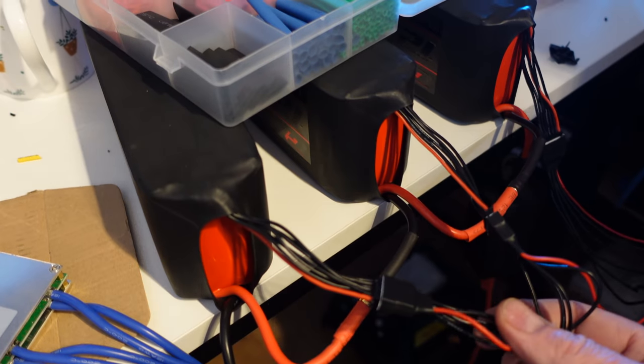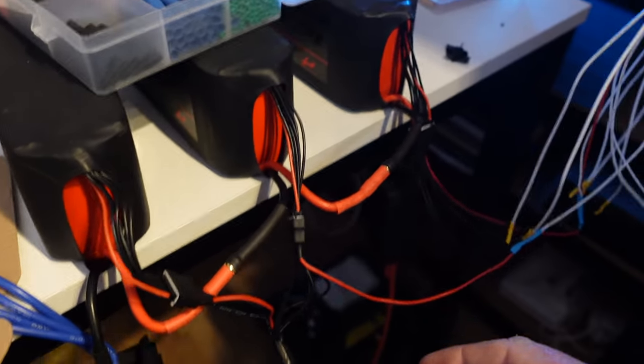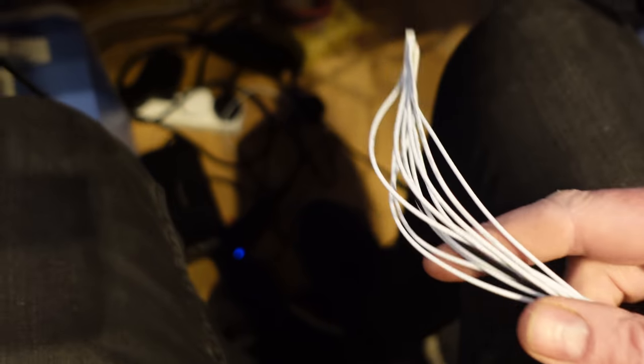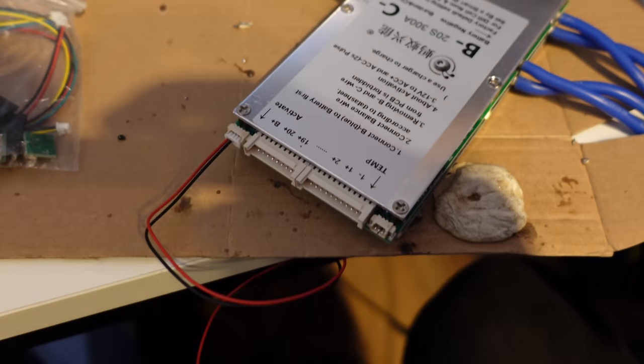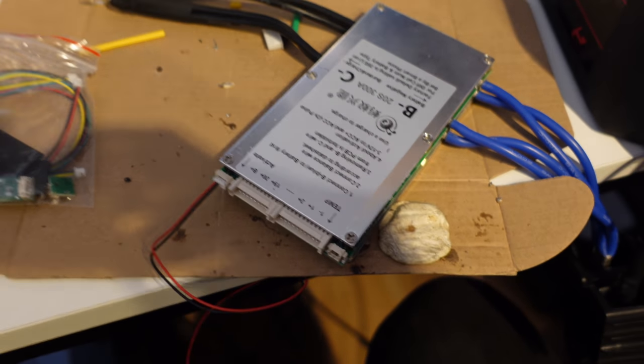We've done all the BMS wiring. We've got these little adapter leads going off to this first little loom, which goes to the BMS. I'm wrapping the other one up — even though I haven't tested it yet, I might have to undo all that if it doesn't work. So we're going to test it, plug it into the BMS, and hope it doesn't go bang.